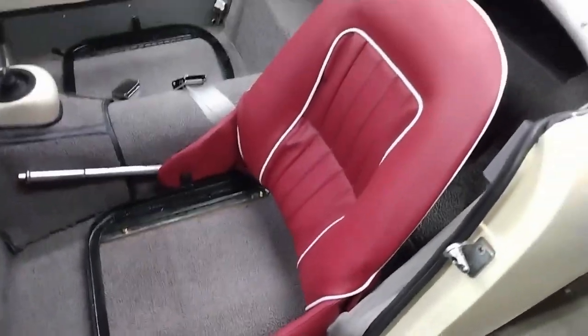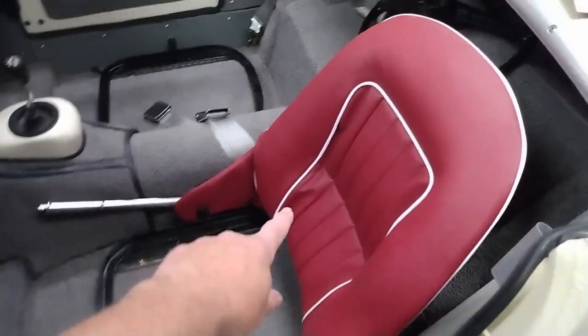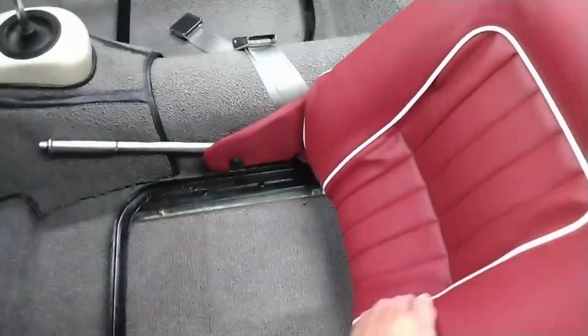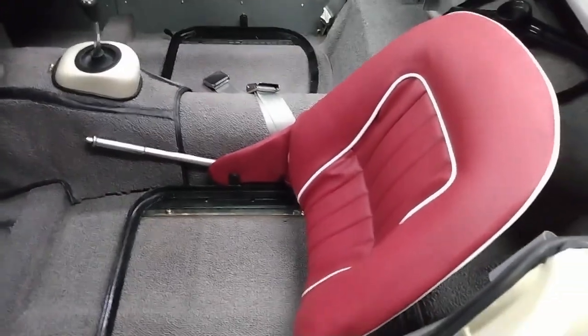And there we have the seat back installed in the car. With some heat and some use, I'm pretty sure you'll be able to get these wrinkles out. Yeah, fairly happy with how that's turned out.